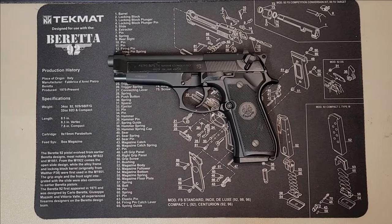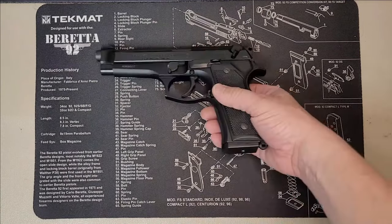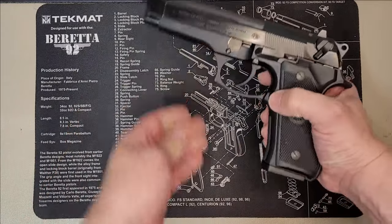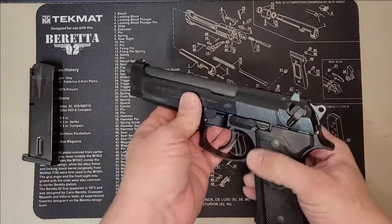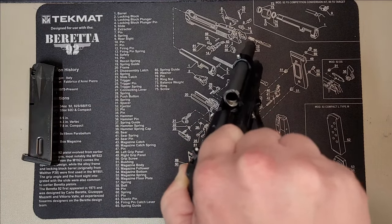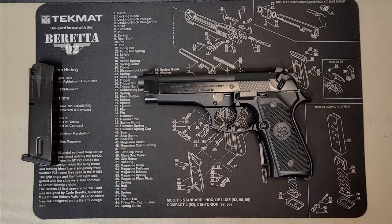Getting right into this teardown, the first thing you want to do before you tear down any weapon is of course ensure that it is cleared and emptied. To do that with the Beretta, press this magazine release. The magazine will slide out the bottom — remove that completely — slide the slide back, and ensure the chamber is completely empty. After you've done that, we're ready for the first step.